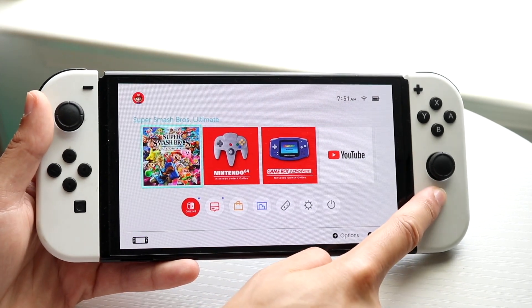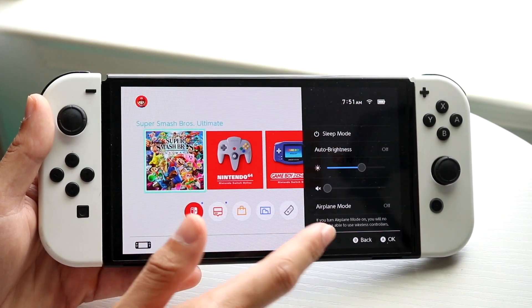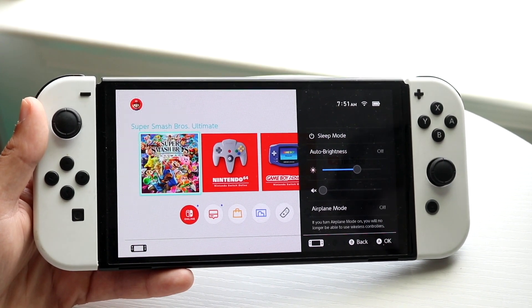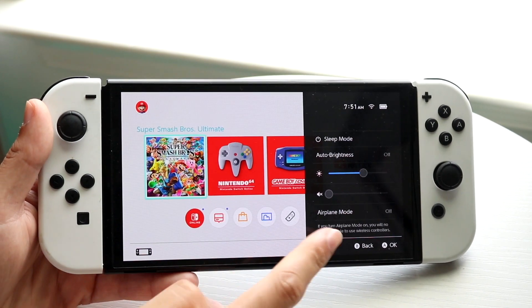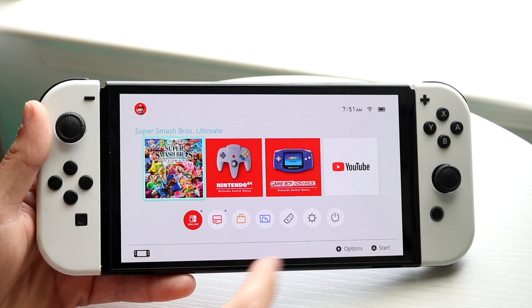Hold down on your home button right here and make sure you don't have airplane mode enabled — that is basically one of the most common things that can end up happening. Within your airplane mode option, make sure this is not enabled.